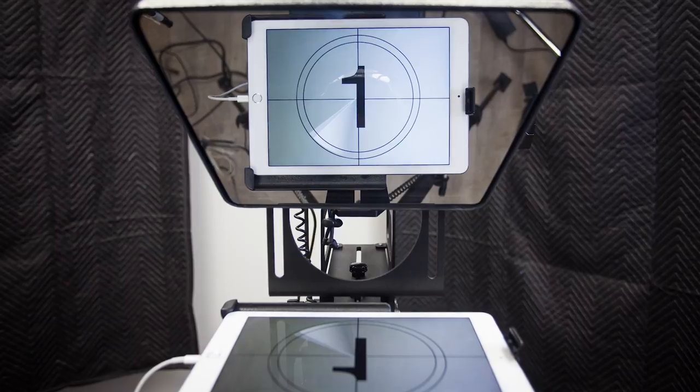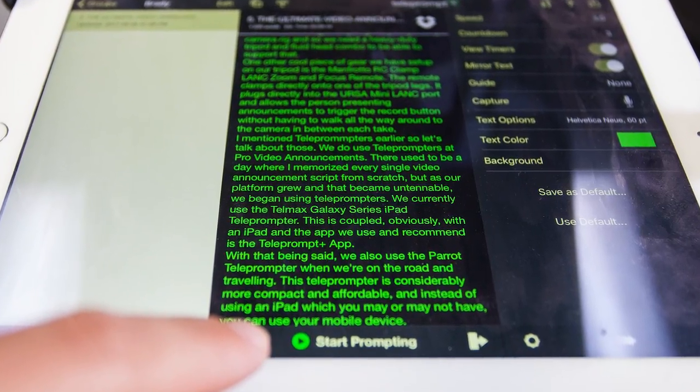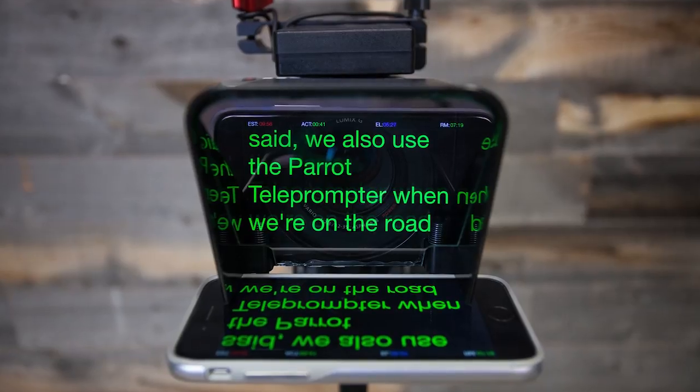I mentioned teleprompters earlier, so let's talk about those. We do use teleprompters at Pro Video Announcements. There used to be a time where I did memorize every single video announcement script from scratch, but as our platform grew and that became untenable, we began using teleprompters. We currently use the Telmax Galaxy Series iPad teleprompter, coupled with an iPad, and the app we use and recommend is the Teleprompt Plus app. We also use the Parrot teleprompter when on the road — it's considerably more compact and affordable, and uses your mobile device instead of an iPad.